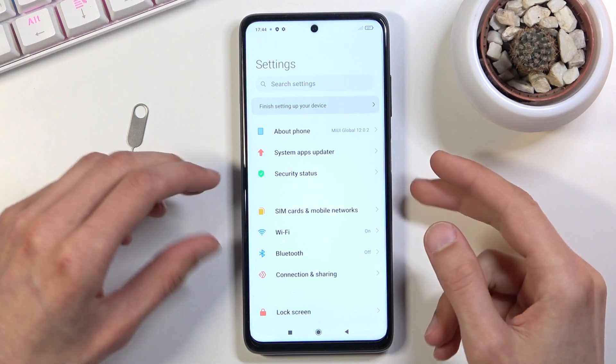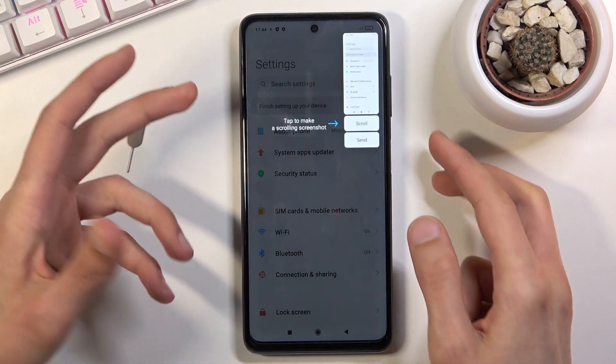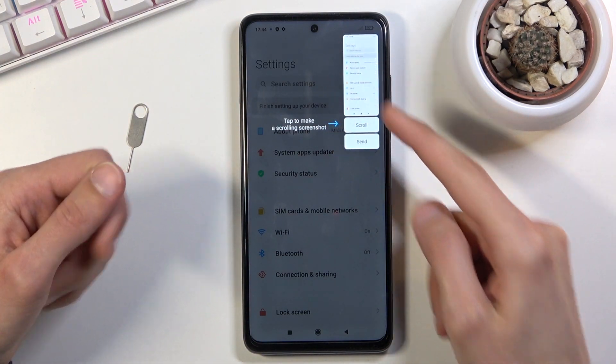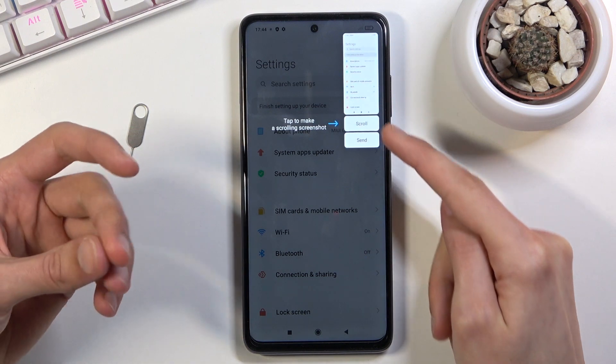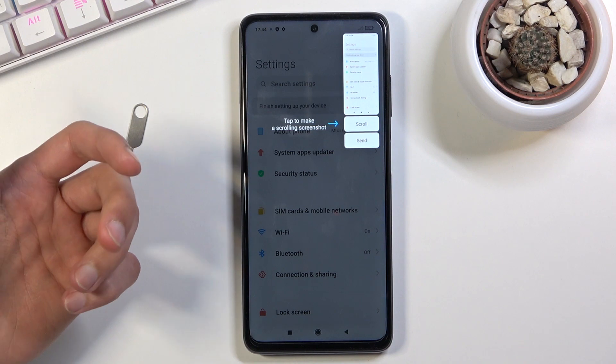Once it's open and visible on screen, press the power key and volume down. You just need to click both of them and it will bring up this little image right here, to show you what you have captured, and give you two options — you can either share it or also capture a scrollable screenshot.